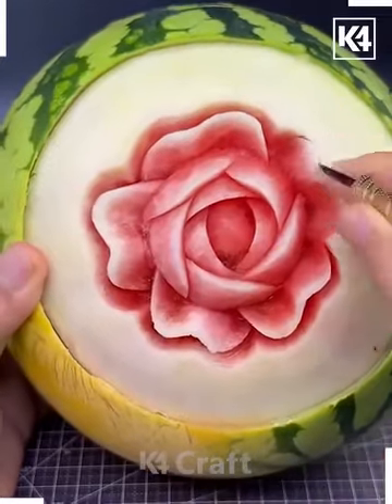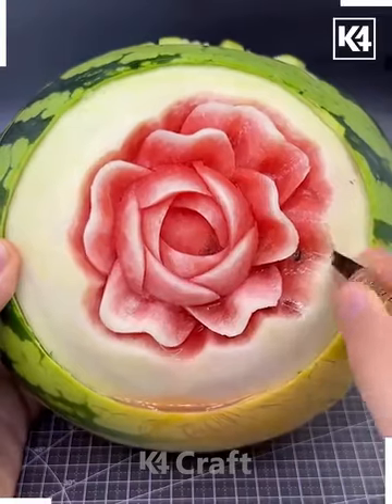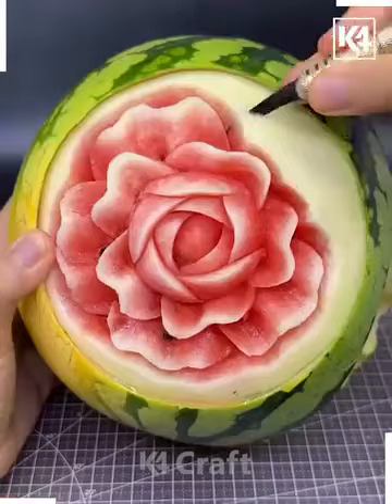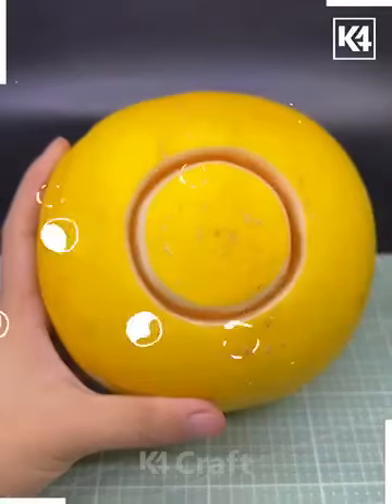Carve it like we're doing here — we are making this rose flower on this circle. Carve it and your rose flower is ready. You can make more such designs.